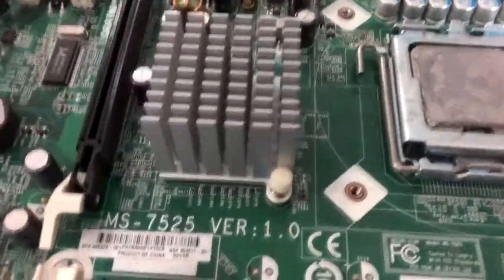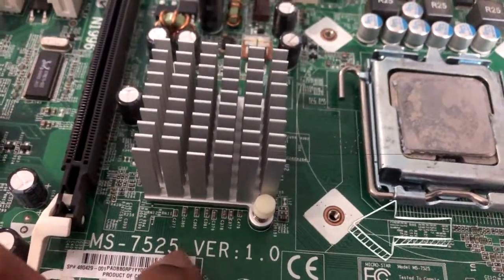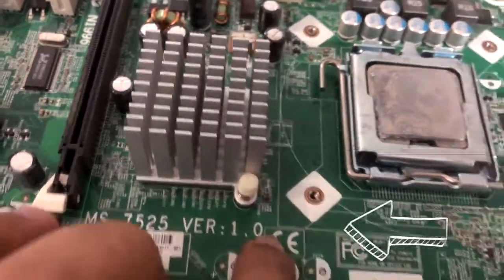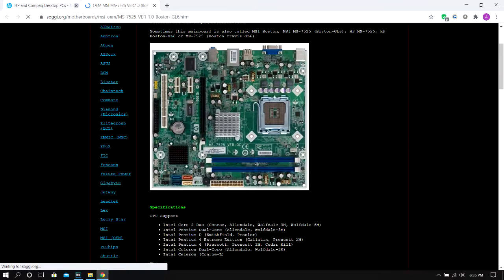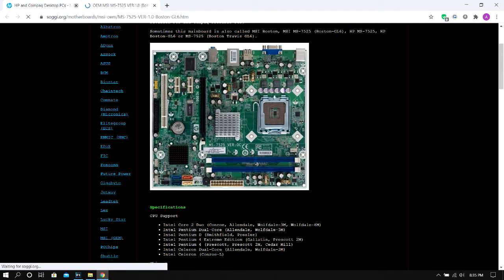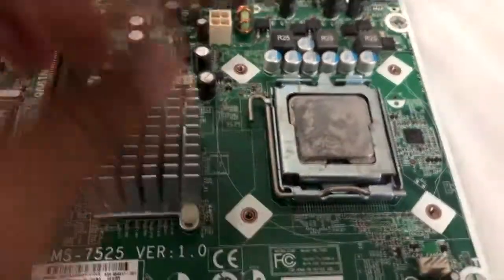If you have the name of the motherboard, you will find the name — for example, MS7525 version 1.0. If you have the name of the motherboard, you can get the full spec sheet. You can find the maximum RAM and all the details.